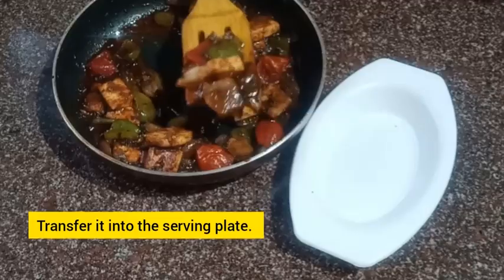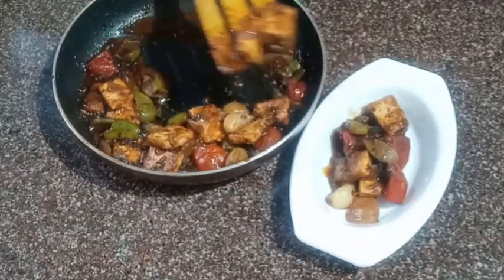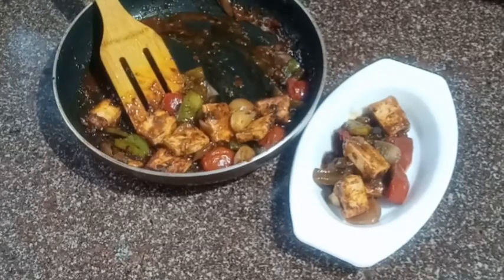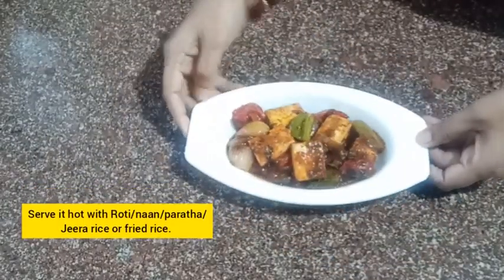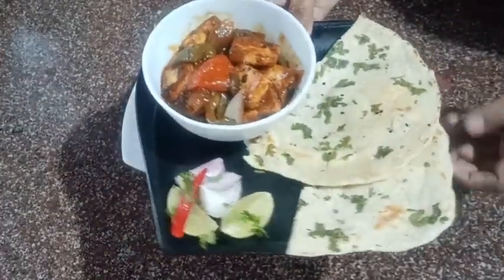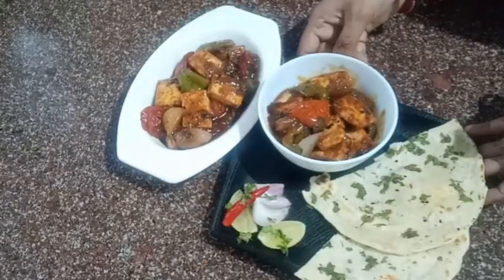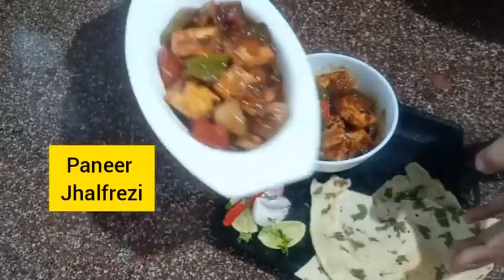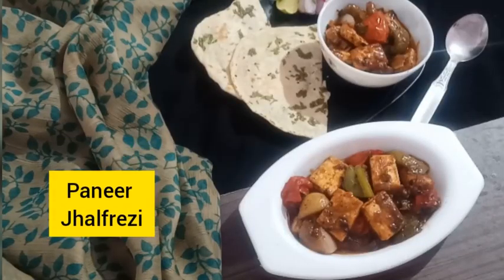Paneer Jalfrezi is ready to eat! Transfer it into a serving plate. Serve it hot with roti, naan, paratha, jeera rice, or fried rice — whatever you want, it goes perfectly. Here I'm serving it with naan and some salad. It looks mouth-watering and it's really very tasty and yummy — a quick spicy recipe of Paneer Jalfrezi.